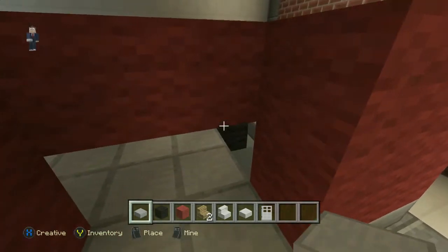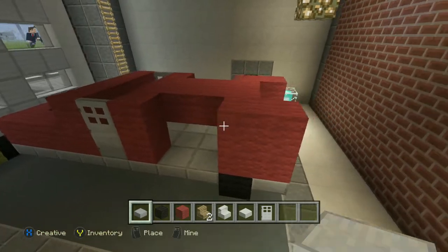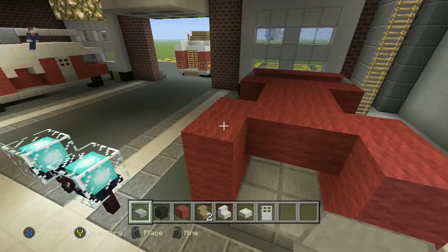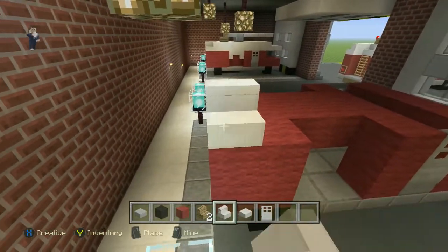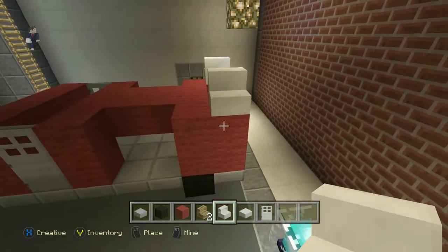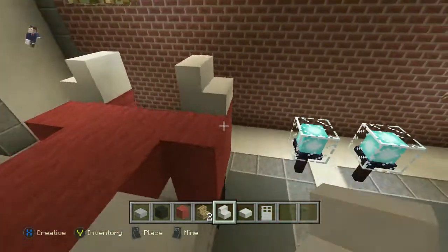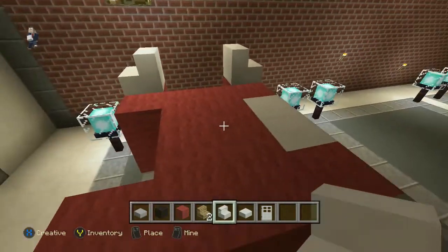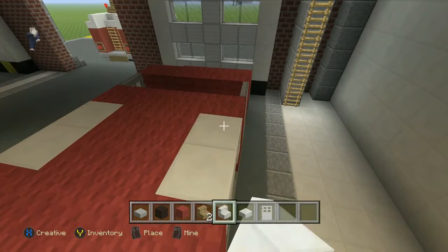There we go. Let's connect that one up as well, and connect that one up. There we go, sweet edge. Right guys, so now we're going to need quartz stairs. We're going to start from this end and then back to this end like that. Then we're going to go upside down stairs, just so it can make like a sort of archway.